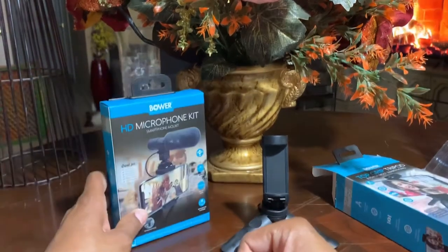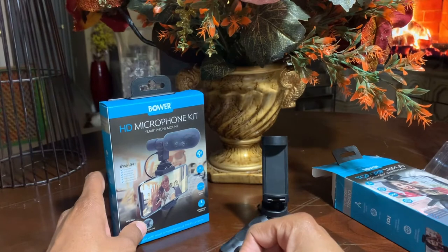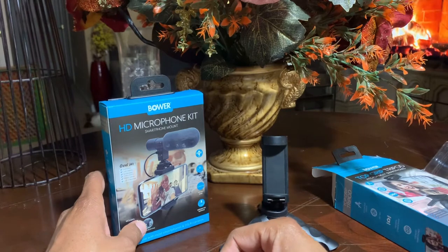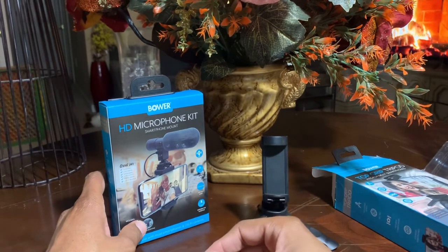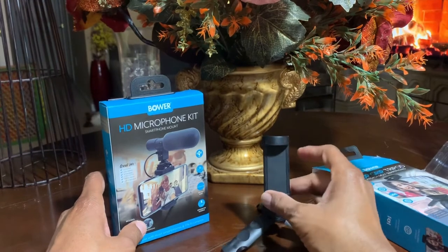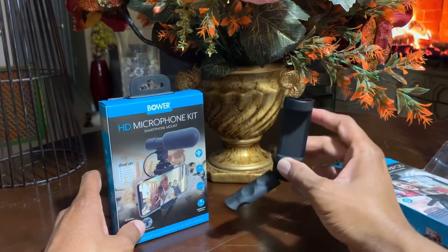Many of us right now are doing videos with Skype, Google Duo, and many other live video apps, so this is something that's good for that. Or if you're trying to start your own YouTube channel, this is something that is good for that.